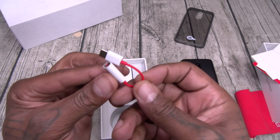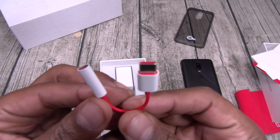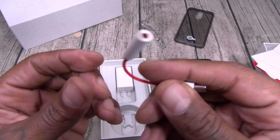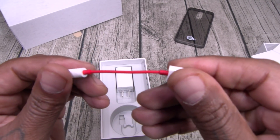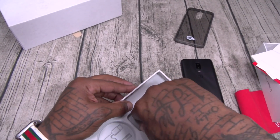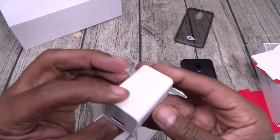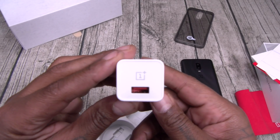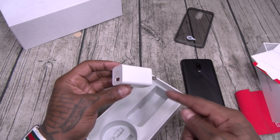Now, since there's no headphone jack, you do get a dongle. This is a nice touch — if you're going to do the dongle, do it in red and white. OnePlus, attention to detail — I love it. Here's your fast charging brick. Apple, you see what this is? A fast charging brick, not sold separately — it's in the box.